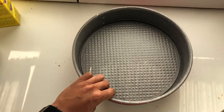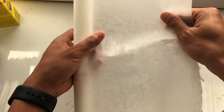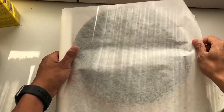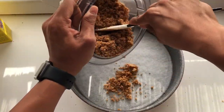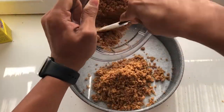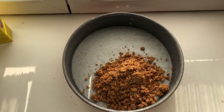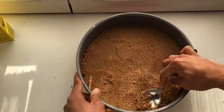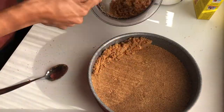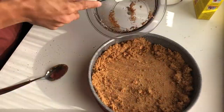Then later on we can put on a pan a grease-proof paper. On the bottom of the pan we can put half of the crushed biscuits, then after that we can put the rest of the crushed biscuits on the sides of the pan.